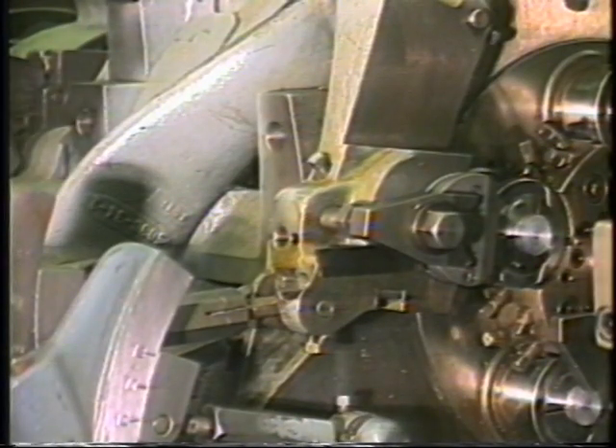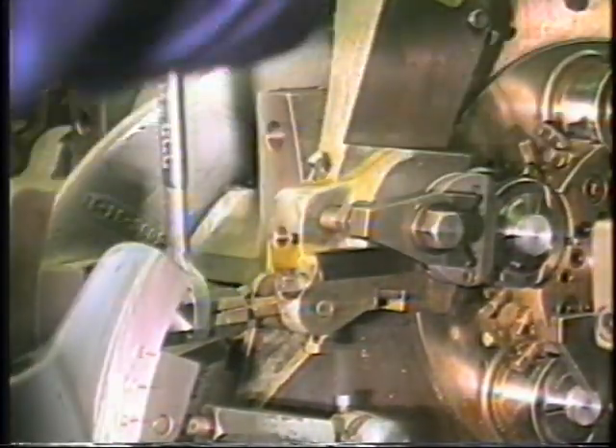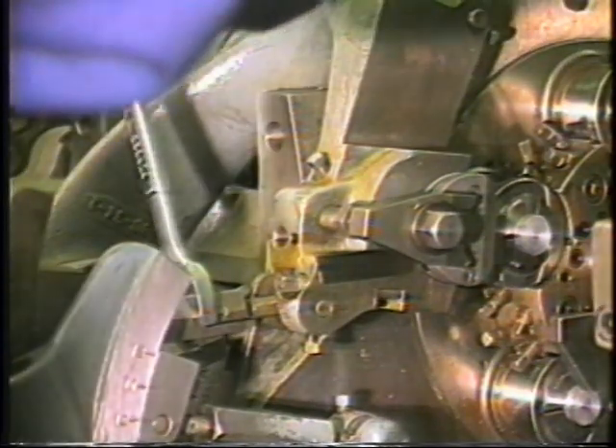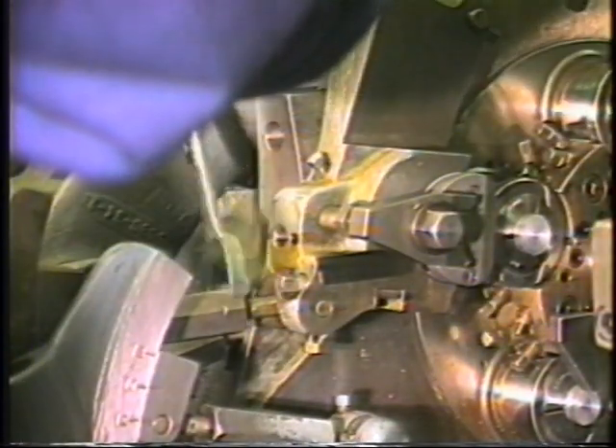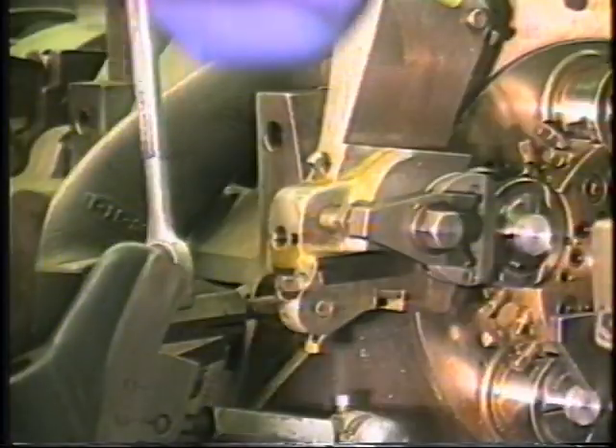In most cases, final turnbuckle adjustment will not be possible until the workpiece is complete to the fifth position. At that time, the tool arm should be adjusted with the turnbuckle such that the workpiece is severed immediately before the Cut-Off arm begins to retreat.